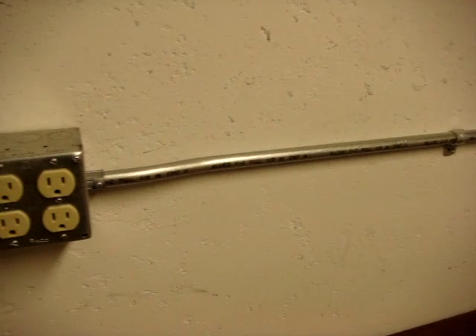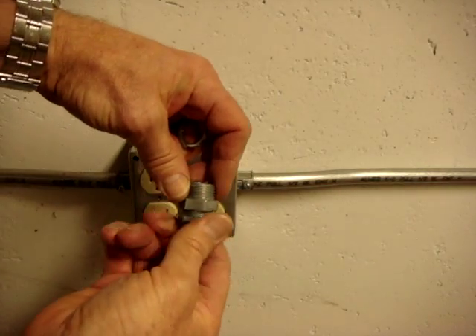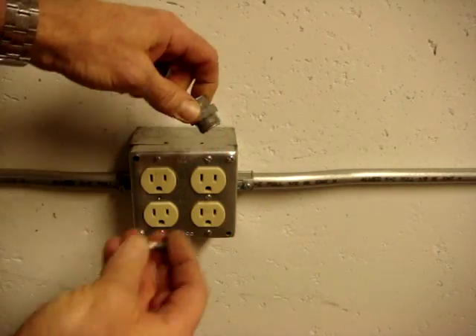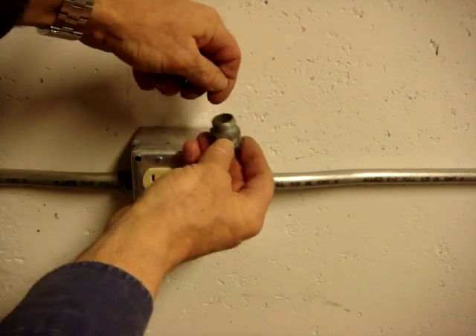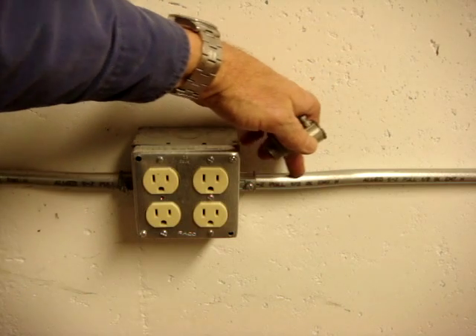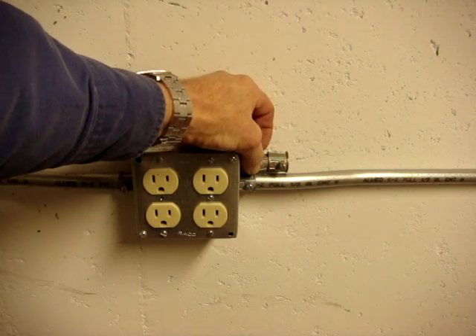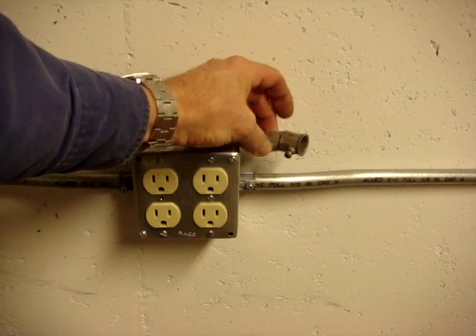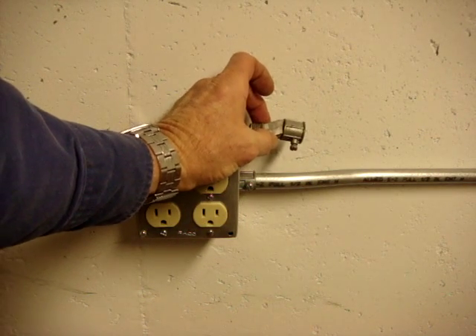Another fitting that can be used is what is known as a back-to-back connector. So if I wanted to put another box right above this one, I could put this through that knockout, tighten that down, put that through here, and then the boxes are only about a quarter of an inch apart. Instead of bending a box offset with a box offset bender, I could have used one of these offset connectors. They're very expensive and very difficult to pull wires through at both ends because of the sudden offset that goes in less than an inch.